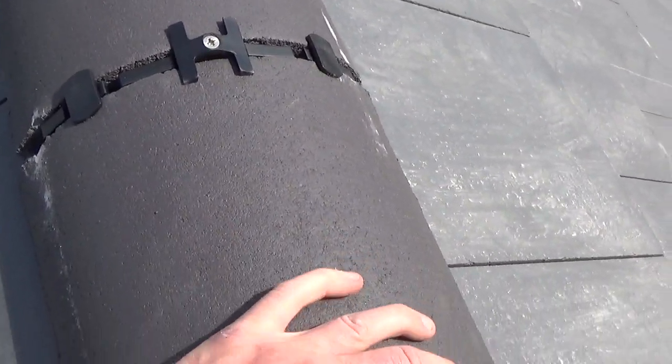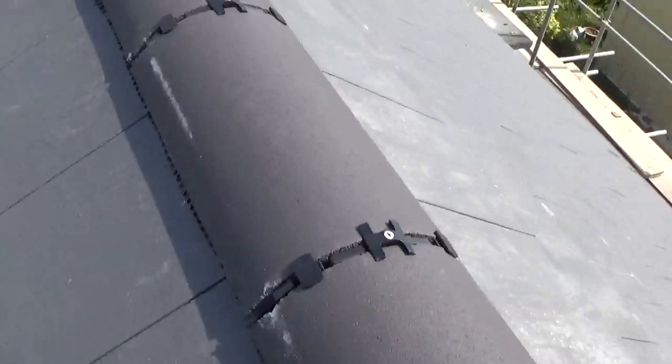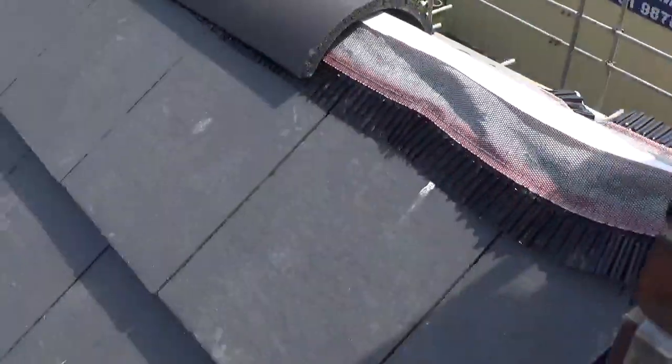That ridge tile is now pretty well secured. You just keep going along like that — nice and quick, no sand cement. Much better.